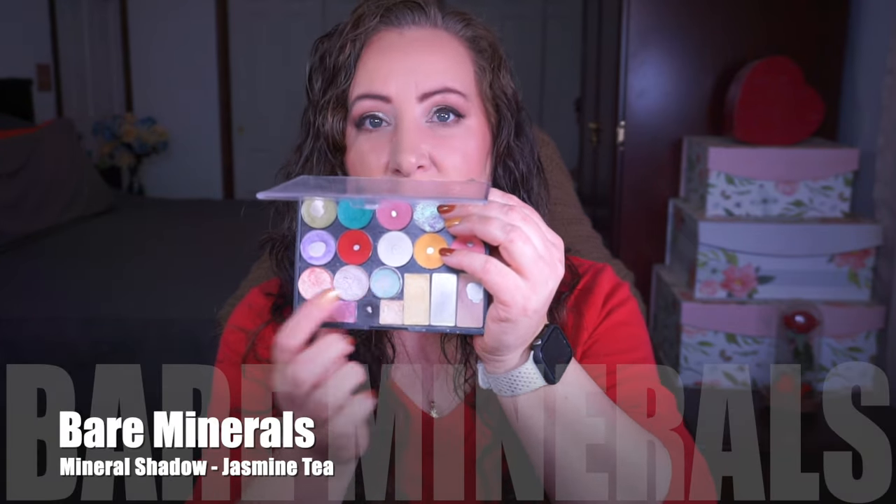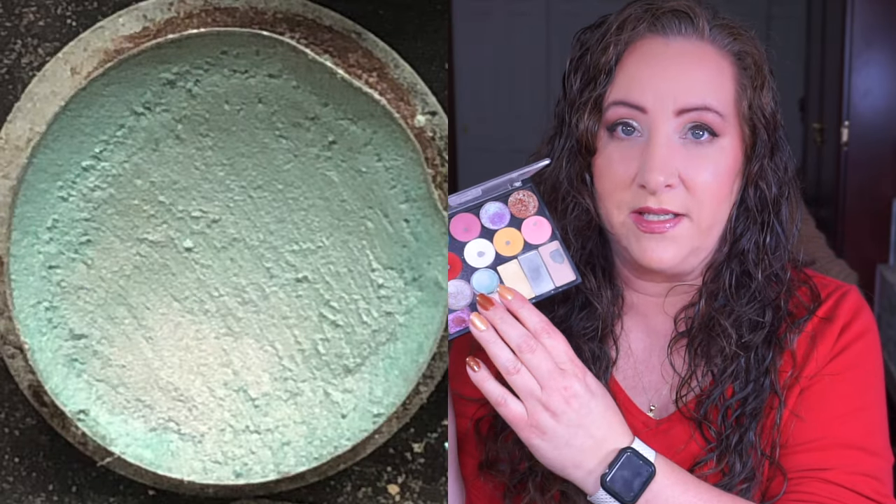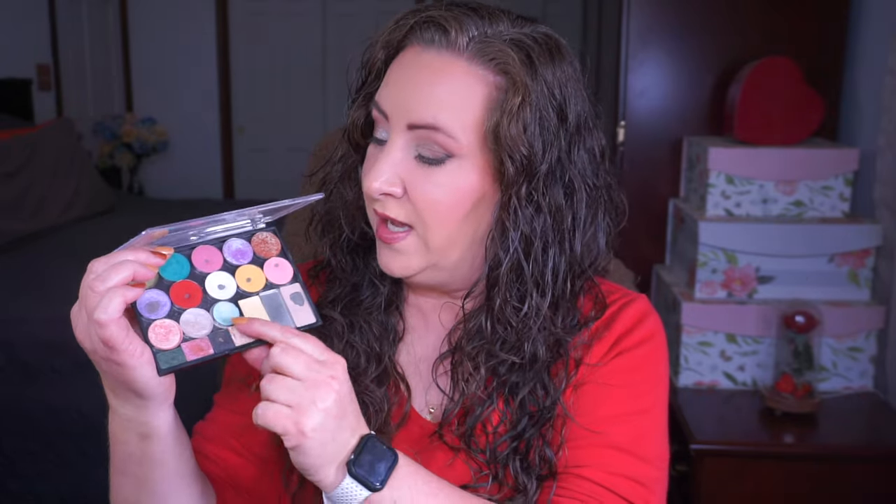This one here is Jasmine Tea - this is a struggle for me. I really like this shadow a lot but it does not look the same on as it does in the pan. The base looks very like a light teal but it pulls very peachy with a teal undertone, and I'm not sure I've found exactly how I like using it. It's just a little bit different and I'm going to have to figure out how this works best for me. If you guys have any suggestions let me know - it looks very basic teal in the pan but that is not how it applies.